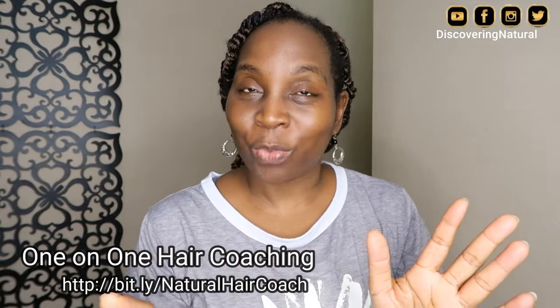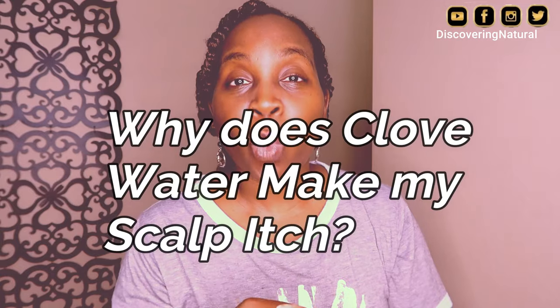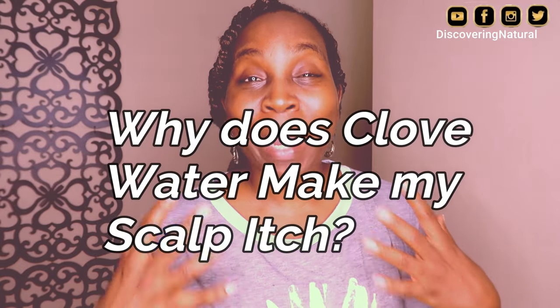Hi everyone, welcome to Discovery Natural. Today I'm answering a question: why does clove water make my scalp itch? I'm going to break it down for you.